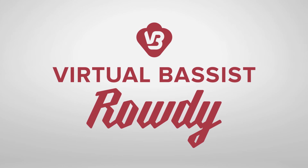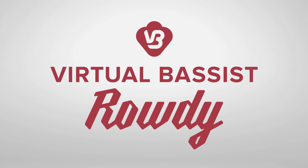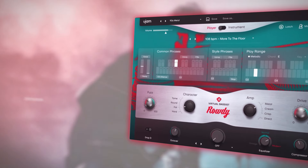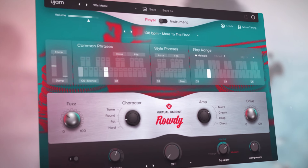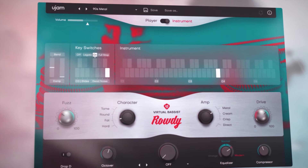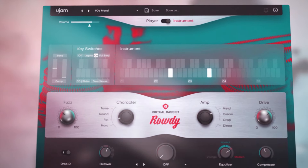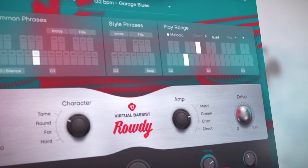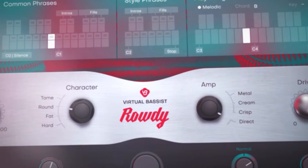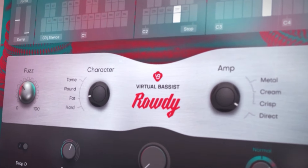Introducing Virtual Bass' Rowdy by U-Jam Instruments. Powerful and energetic picked electric bass with bite — the bass that thrives on heavy drums and a wall of guitars. Rowdy confidently delivers picked, overdriven electric bass sounds for powerful punk, red-hot rock, and modern metal.